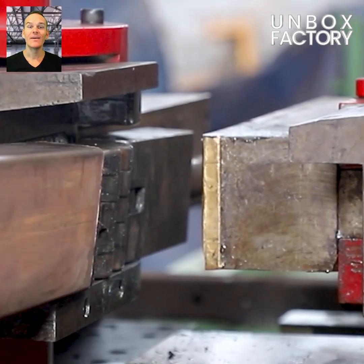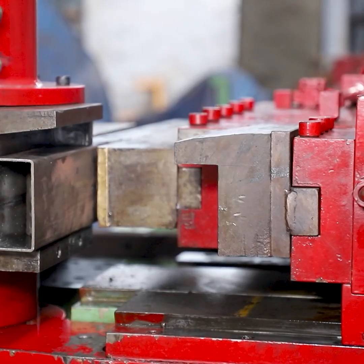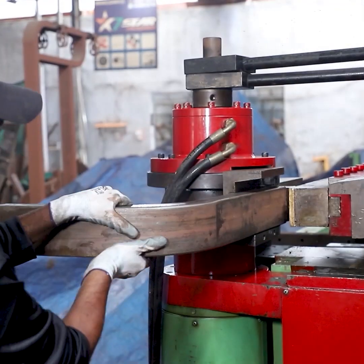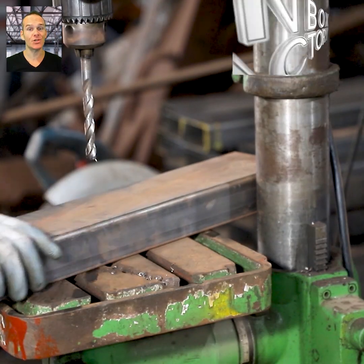After cutting, the pipe is bent using a bending machine. Here the pipes are precision drilled.